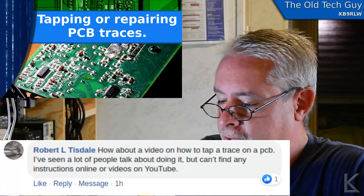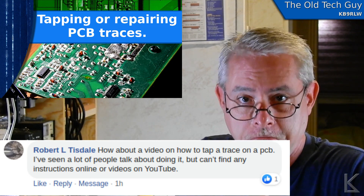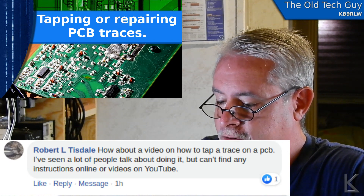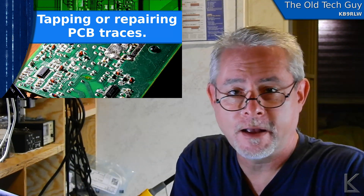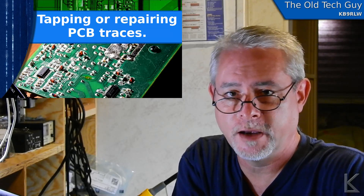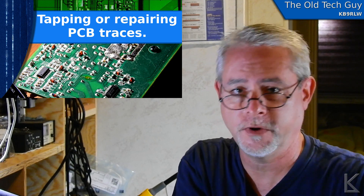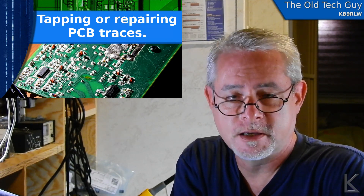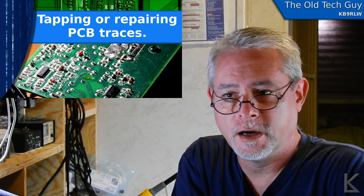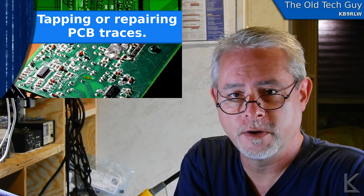Robert asks: how about a video on how to tap a trace on a PC board? He said he's seen a lot of people talk about doing it, but can't find any instructions online or videos on YouTube. I like this idea. It's a pretty simple video to put together, and it's something I've done quite a bit in the past. I can show you how I tap a PC board trace. It may not be the best way, but it certainly works for me. I've used this method to repair cracked PC boards where traces were broken through.